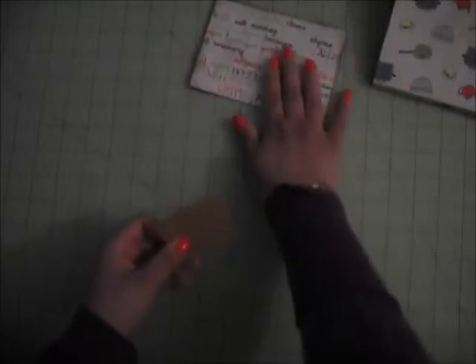What we're going to do is fold this piece in half, like so. Use your bone folder to make sure the edge is crisp and nice.